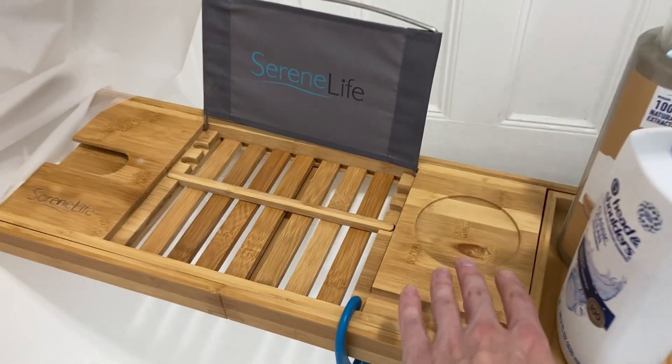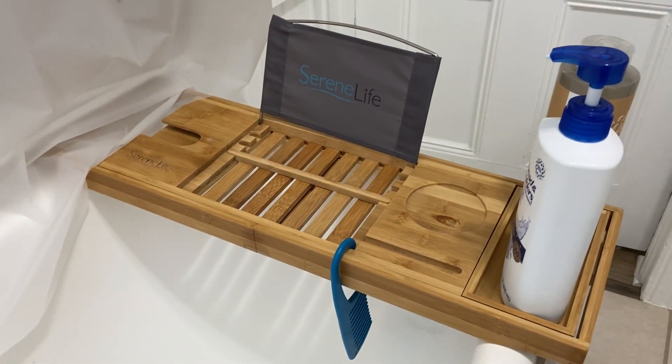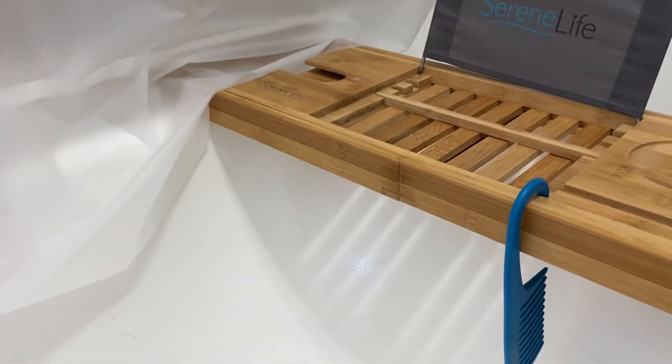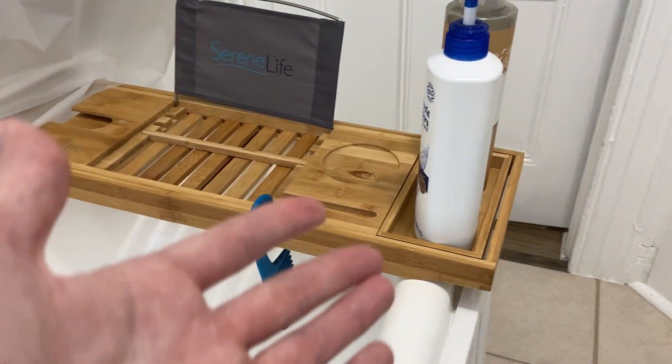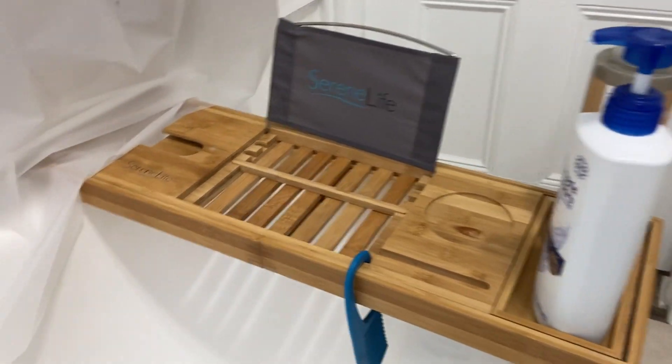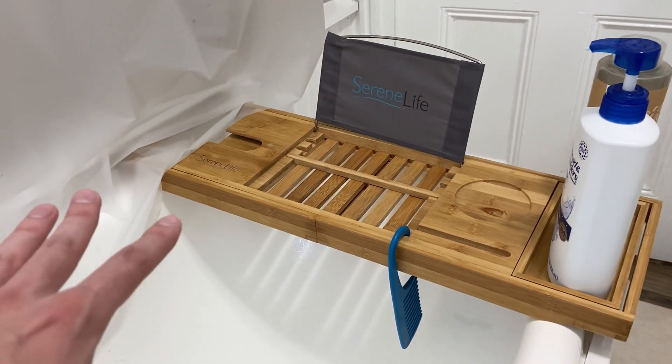This might hold like a candle or something, and it just suspends over the bathtub — you can see underneath how it sits. You can put your soap on the side here, and you can expand it to however wide your bathtub is.